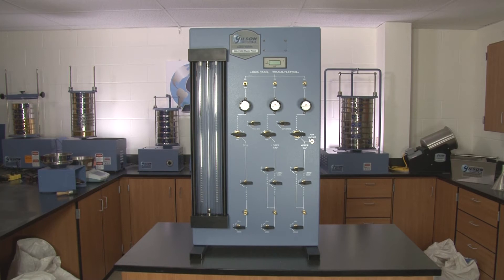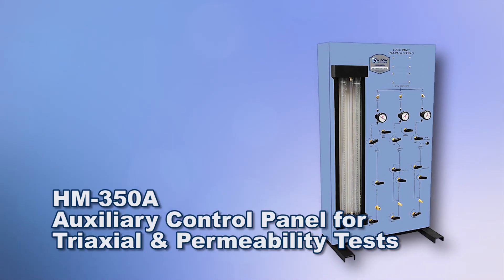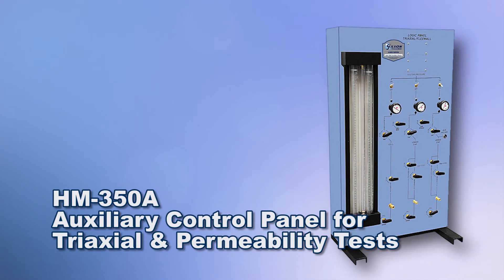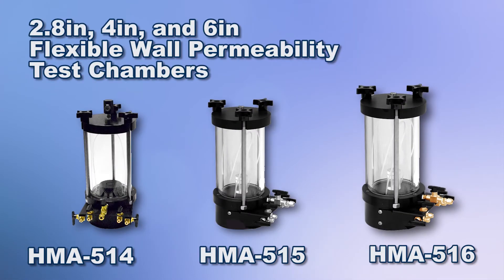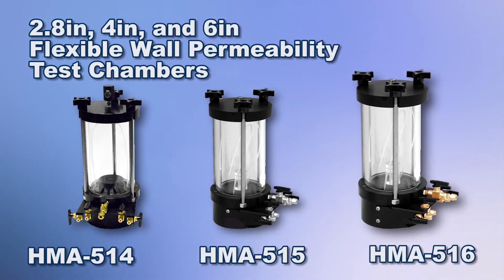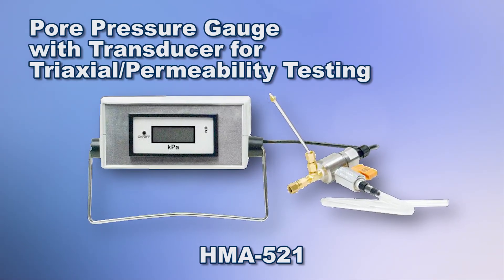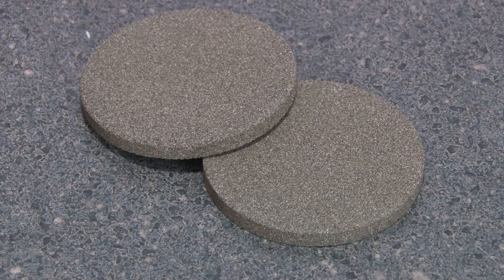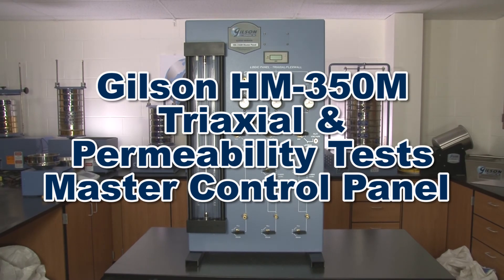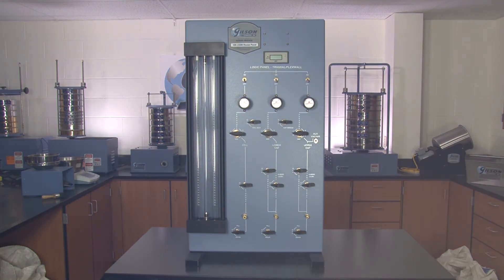Gilson has everything you need for your tri-axial and permeability soils testing, including the Gilson HM350A auxiliary control panel, which is ideal for adding supplemental test chambers to the master control panel for simultaneous testing. Various flexible wall permeability test chambers, pore pressure gauges with transducer complete with all the necessary connecting hardware, latex membranes, membrane stretchers, and porous stones make the Gilson HM350M tri-axial permeability master control panel the right choice for your soils testing lab.